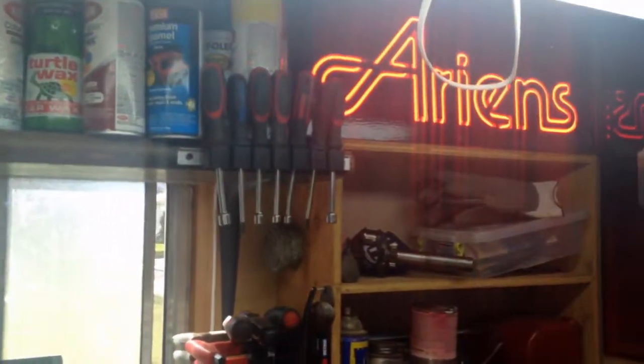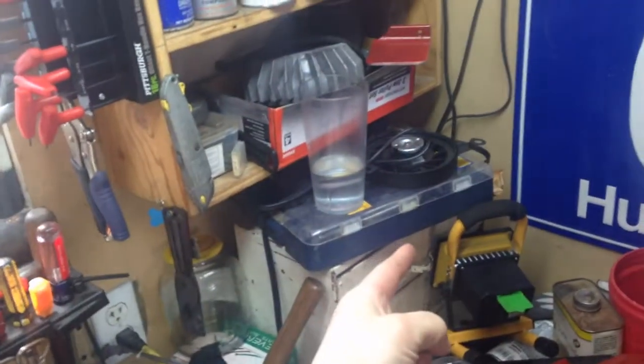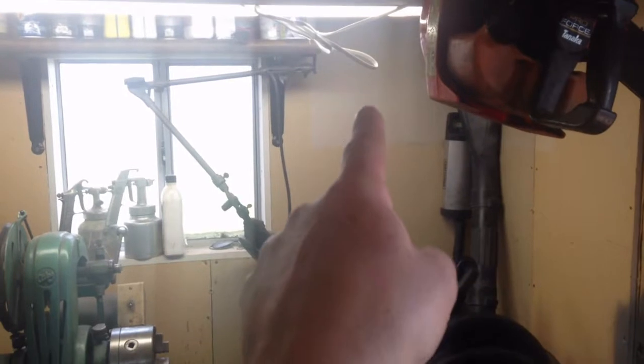All right, we're back and we've changed the plans. We're not gonna mount it there because if I do, it'll stick out about 16 inches from the wall and that kind of impedes my workspace. So we're gonna hang it up in the upper right corner above my lathe, because that's not really a utilized space.